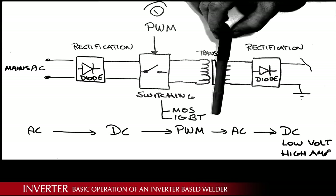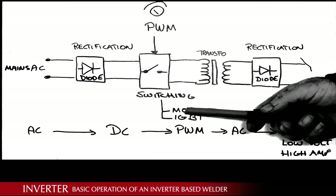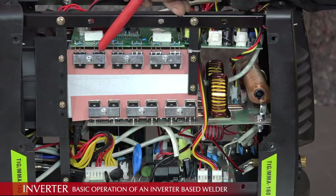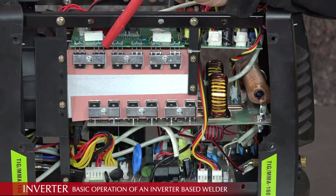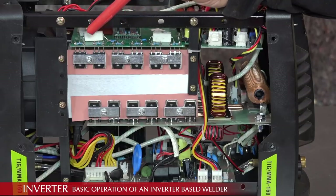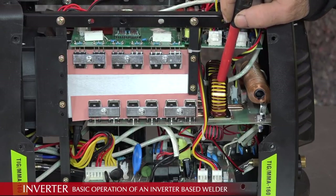You might see ads claiming a MOS inverter with IGBT technology — don't believe that, it's nonsense, you can't have both in one machine. Let's look at the components on the real TIG — this is an inverter-based MMA. The switching solid-state devices are right here — in this case IGBT devices, bipolar transistors for high power, paired up. Those are the ones doing the switching, generating the pulse width modulation fed to the transformer. These are the transformers right there — a lot smaller than what you see in the traditional welder.